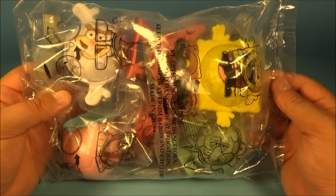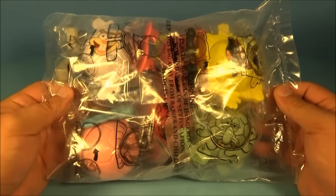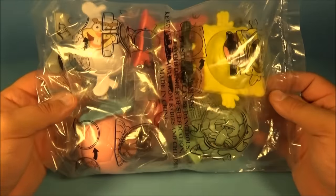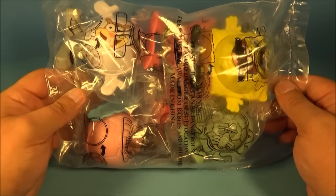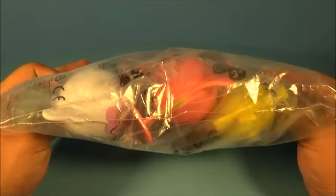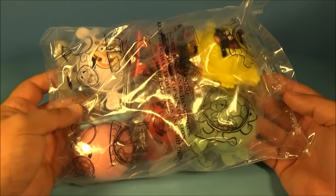Hey, what's going on everybody? Today we have Burger King's SpongeBob SquarePants set of six soccer balls. Is this like the Tom and Jerry set that just came out? This is SpongeBob, so this is kind of cool. It's basically commemorating the FIFA World Cup this year, and they're just like little soccer balls. So let's get them opened up and have a little fun.